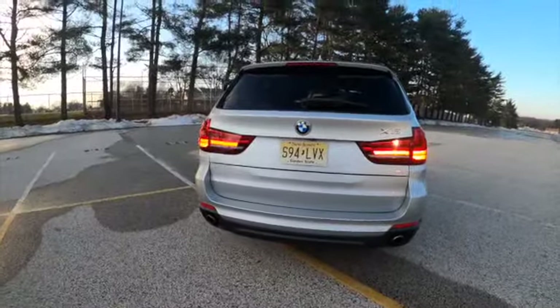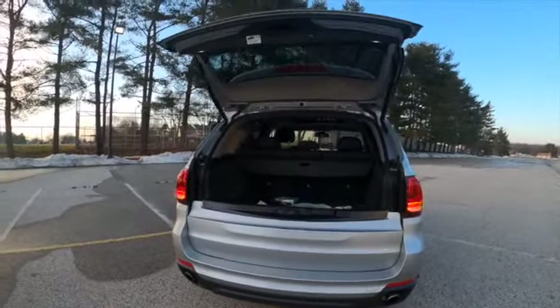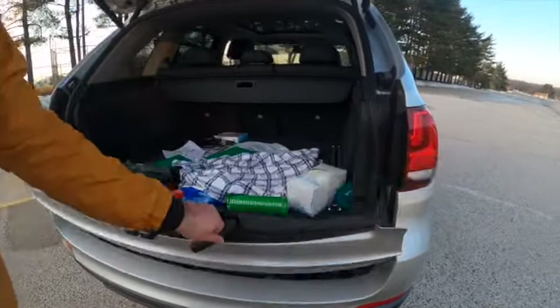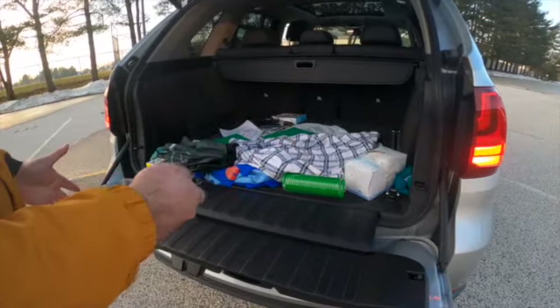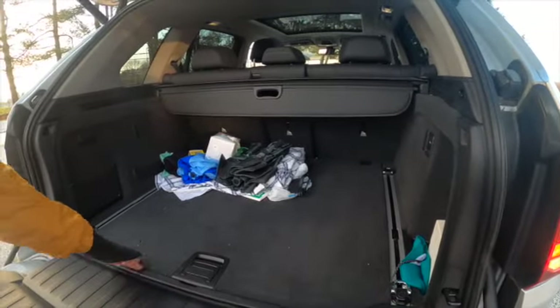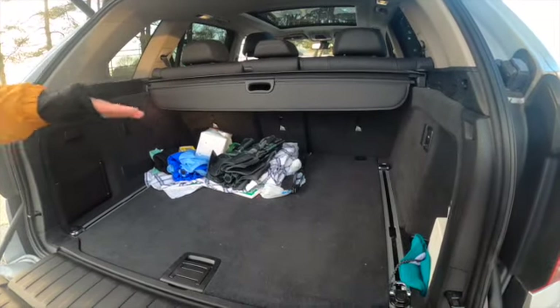Opening the trunk of the X5 — there's a button on the key, you just press it and it opens up automatically. BMW has sort of a bench-style trunk so you can open this portion and that gives you a nice way to put in any cargo. With the seats up, this is around 36 cubic feet of space. If you put the seats down, you'll get 77 cubic feet of space, so it's a decent amount of cargo you can put back here.